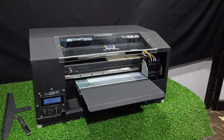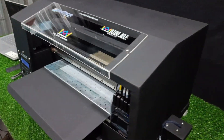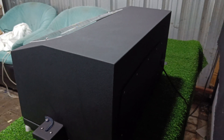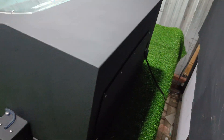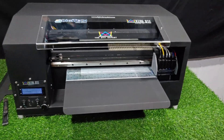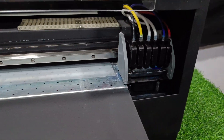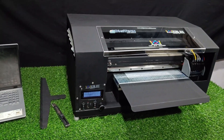This is our new product, King DTF Version 2. You can see it's a very compact model. On the back side, even the roll is concealed inside. The roll is here — it has a smart tension management system which will feed the roll automatically. It's a 13-inch roll-to-roll printer. You can see it comes with an XP600 head, and there are many exciting features in this machine which I will show you one by one.